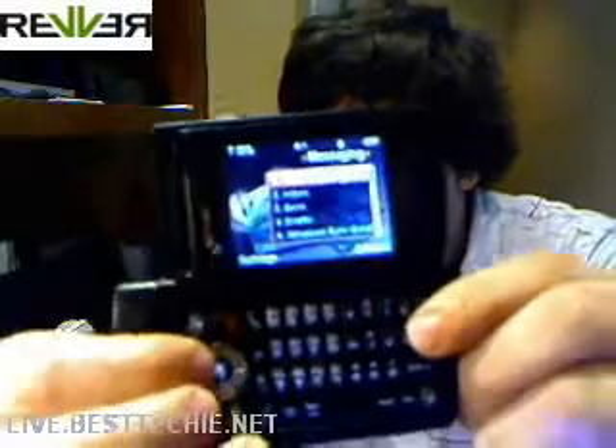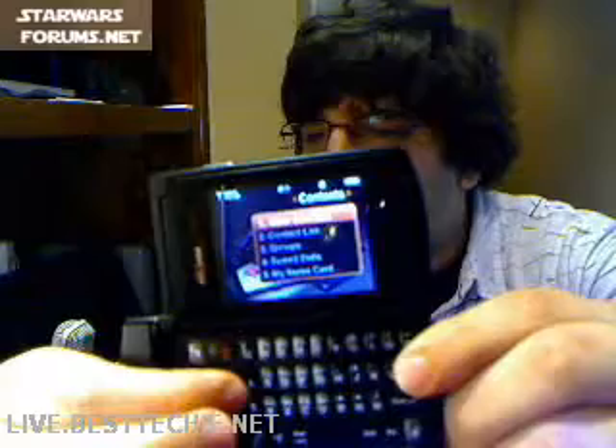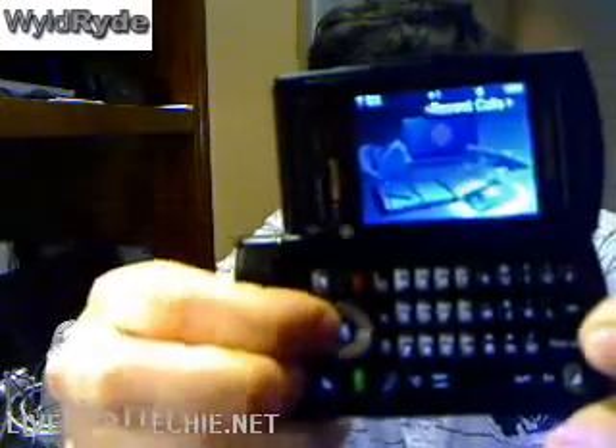The graphics are actually pretty good. This here is where you send messages — the keyboard is decent, as you can see. It's pretty nice.